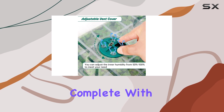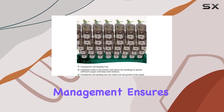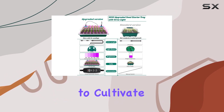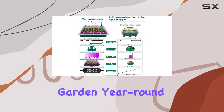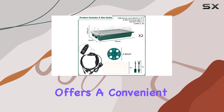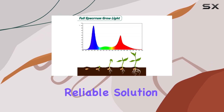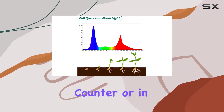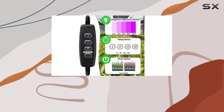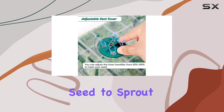Its thoughtful design, complete with drainage holes for proper water management, ensures your plants get the best start possible. For anyone looking to cultivate a thriving indoor garden year-round, the ZYP Seed Starter Kit with Grow Light offers a convenient, efficient, and reliable solution. Whether placed on a kitchen counter or in a dedicated growing space, this kit delivers on its promise to nurture your plants from seed to sprout with ease.